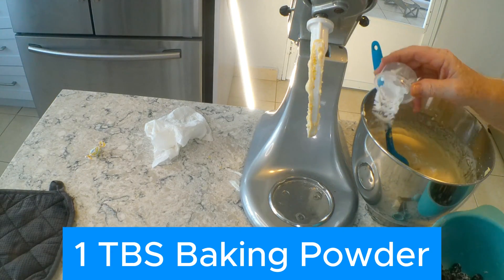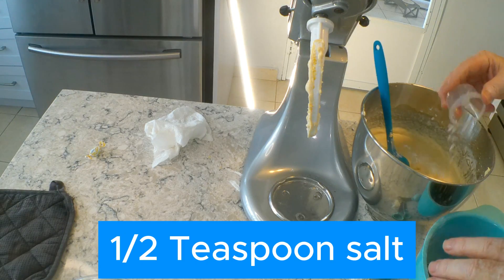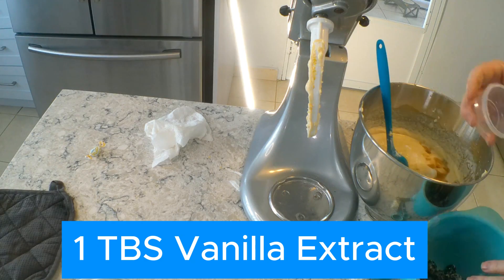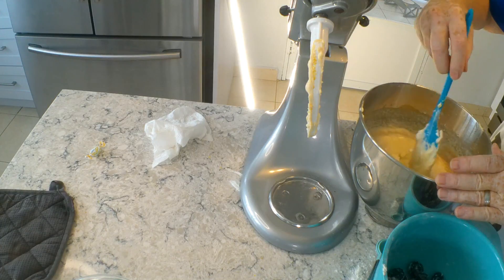We add a tablespoon of baking powder, a half a teaspoon of salt, and a tablespoon of vanilla extract. Then we're going to blend that in a little bit with the spatula.